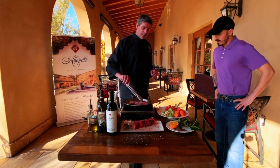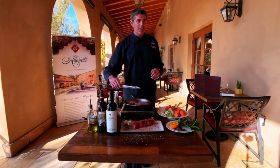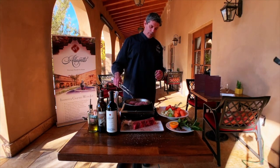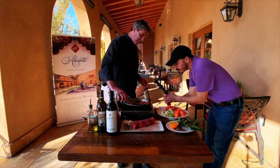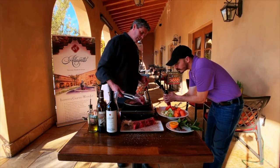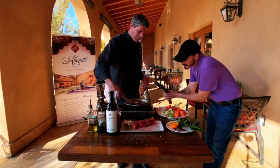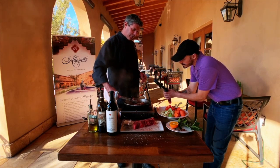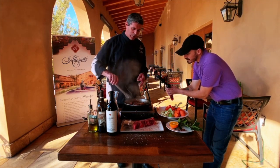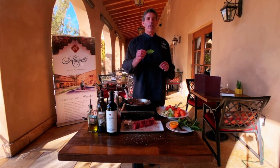You can see the edges starting to curl up a little bit — there's a pretty good color right there. And there's that searing sound effect — talking to us.